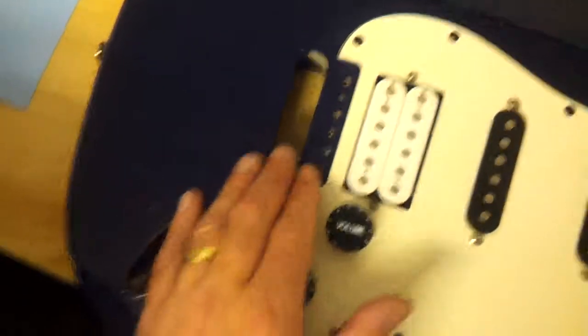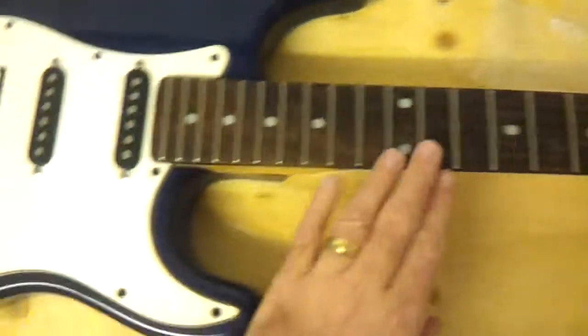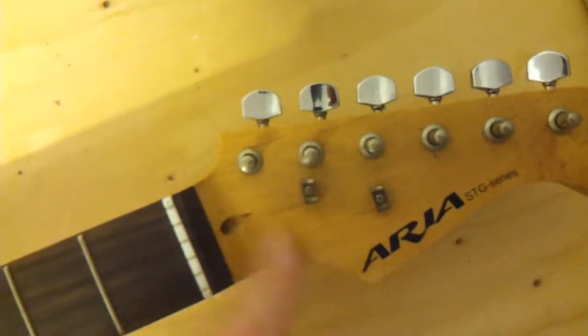So the next purchase is going to be the bridge tremolo system as well as the back plate. And of course a set of strings — it probably just needs a little bit of a clean up at this end too.